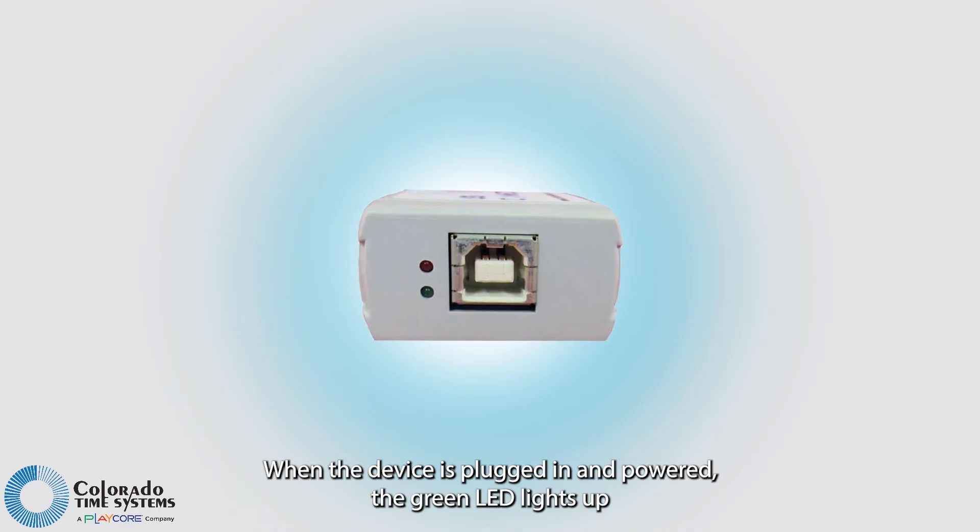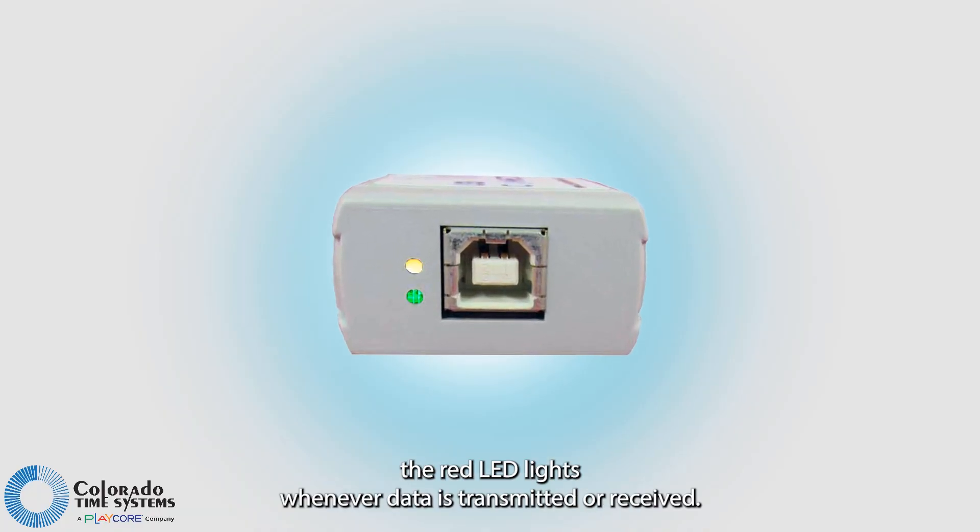When the device is plugged in and powered, the green LED lights up. The red LED lights whenever data is transmitted or received.